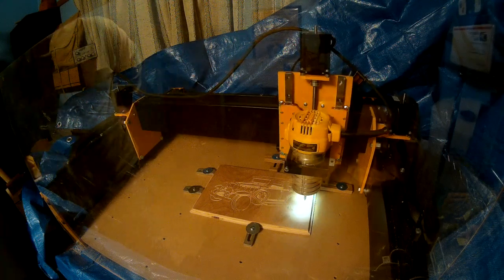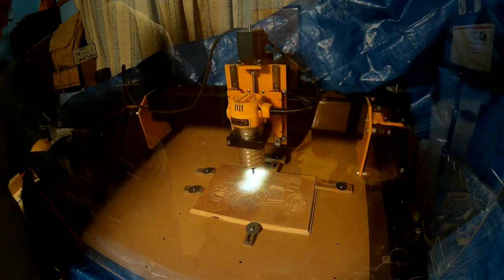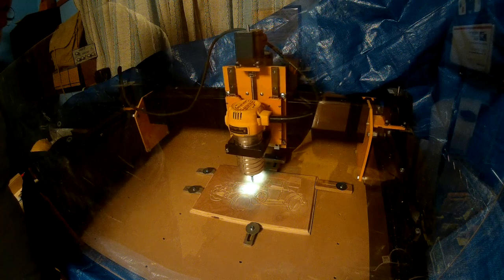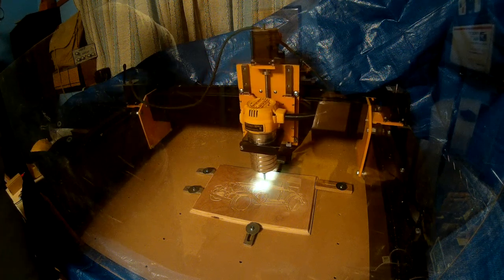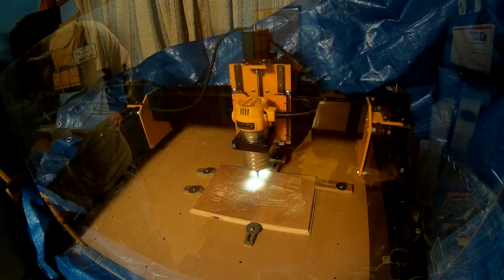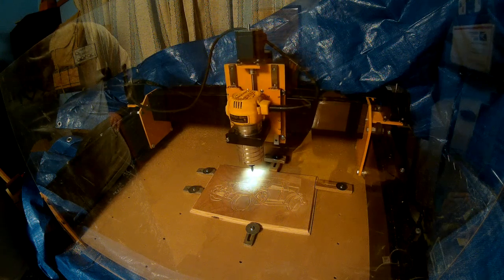In summary, what we have here is a solid machine frame that can resist the counter forces that occur while machining at faster speeds, as well as machining materials like aluminum. I think this will be the last feature spotlight, and I'll work on putting together some how-to project videos for the next ones.